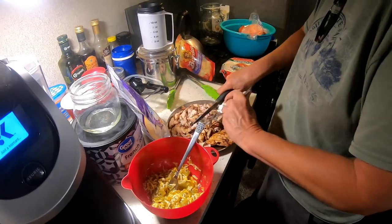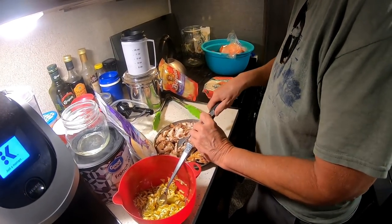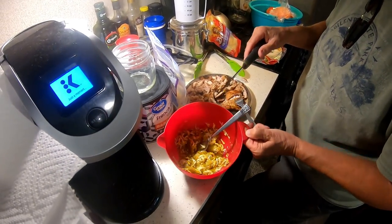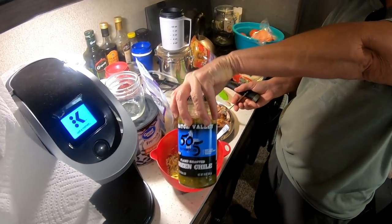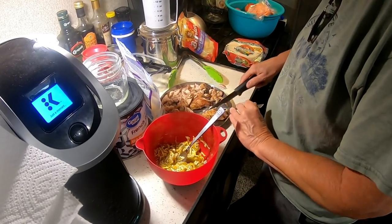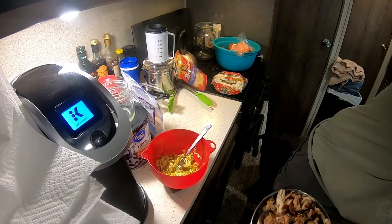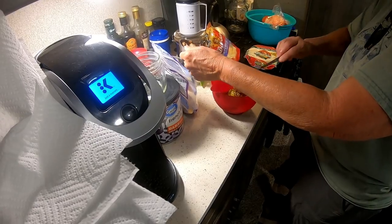Alright, I'm just gonna cut up the chicken. What does it taste like? Mmm — Mexican chicken! With cumin. And then this is just a cheese mixture with the 505 green chili — that's gonna be good. I'm gonna put the chicken in there in a minute, mix it up, and that's what's gonna go inside the corn tortillas. So I'm just gonna add the chicken to this cheese and green chili mixture.